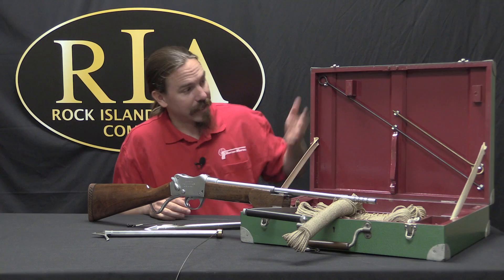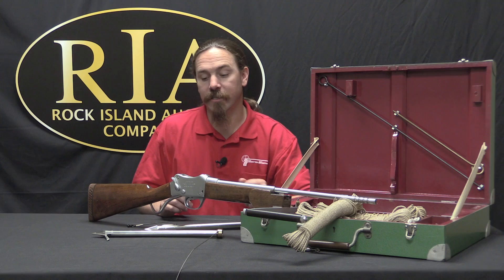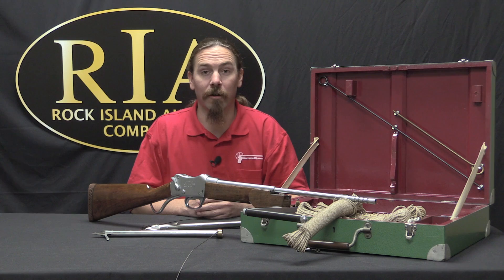This particular one is in its complete case — cleaning rods, ropes, darts, cartridges, cleaning kit. Greener made a point to make these as well suited as possible to a marine environment: the darts themselves are made of stainless steel so they won't corrode, and the gun itself is all hard chromed so that it won't corrode. It's not perfect and you still have to take care of them, but they do make an effort to allow them to survive in a marine saltwater environment.